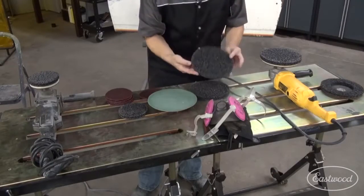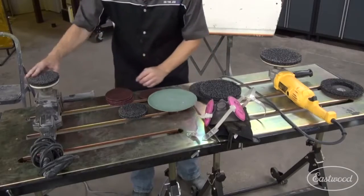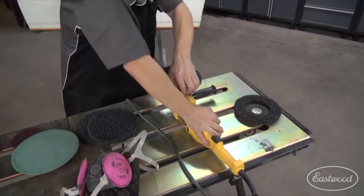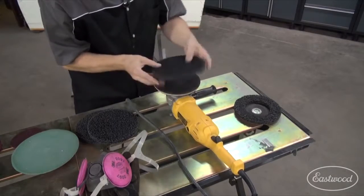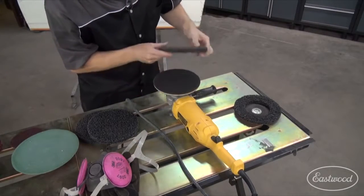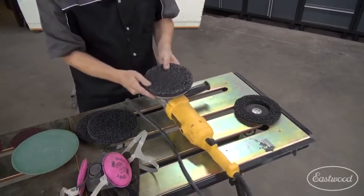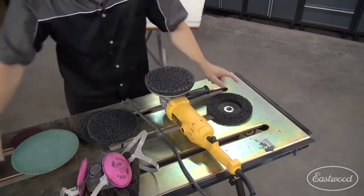Check this out — these are stripping discs, and they come in a variety of different sizes and different grits. They utilize a super strong hook and loop fastener, better known as Velcro, and it's super strong. There's a huge footprint and a couple of different styles.